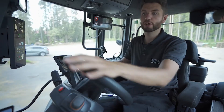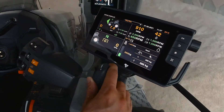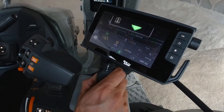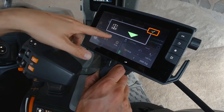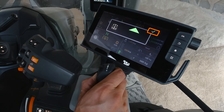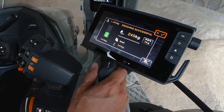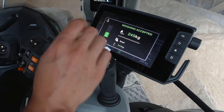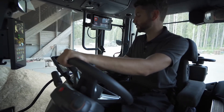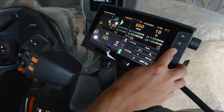To weigh again, simply fill the bucket — or use bale grabs or whatever implement you have. If the loader is at the wrong height when you press the weighing function, it will tell you to lower the bucket first. Then lift it through the full range at a sensible speed and it gives you the weight — this time 245 kilos — and adds it to the total. You can keep doing this, and it shows how much more you need to reach your target weight.